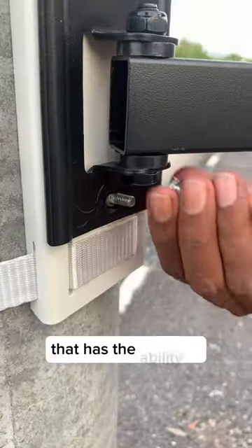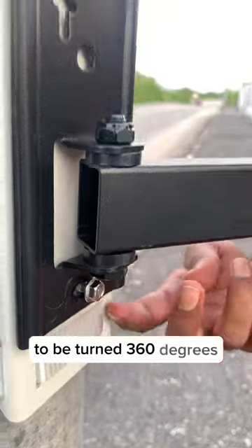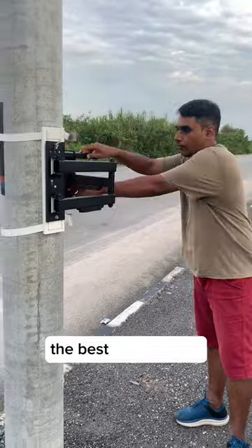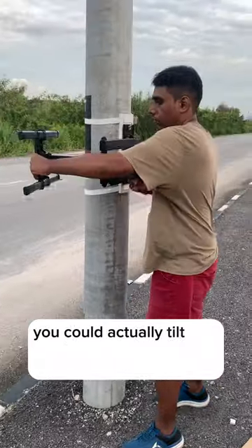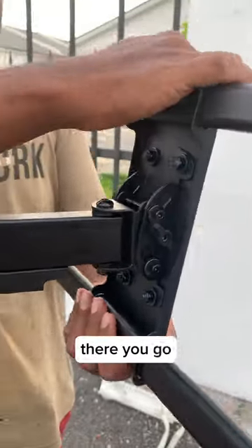You'll have this wonderful TV mount that has the ability to be turned 360 degrees. The best thing is you could actually tilt this TV mount and enjoy your TV. There you go — see you guys later!